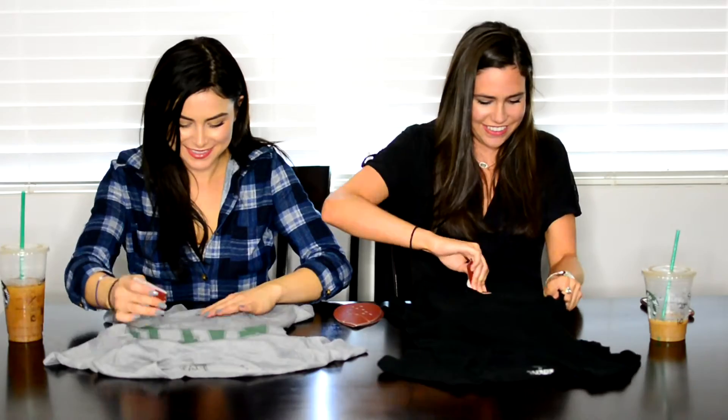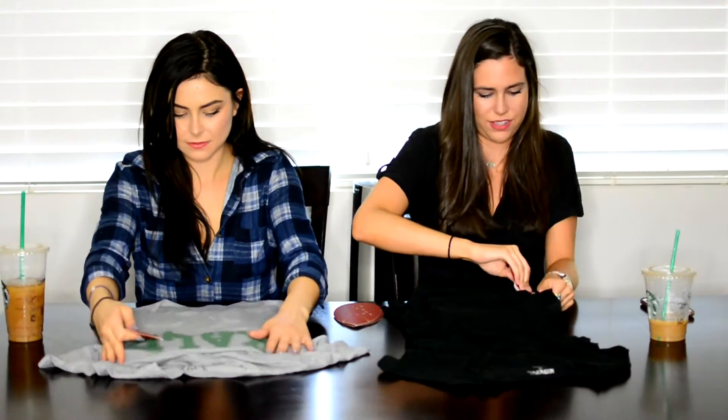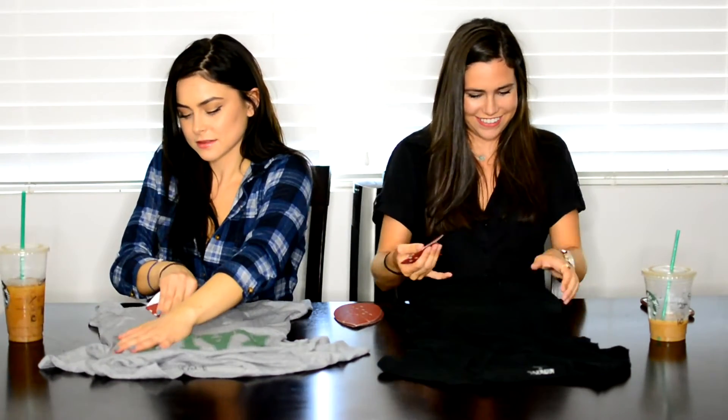If you want one side to have a really big hole, you can do that and just focus on where you want the holes. And if you buy shirts, you put holes in them — yes, that's a thing.